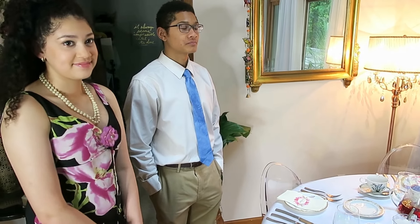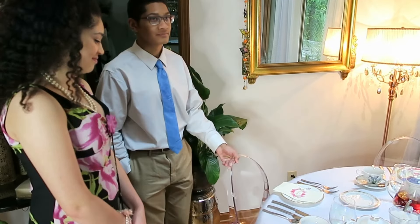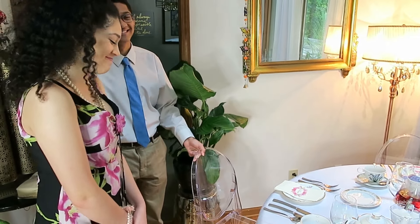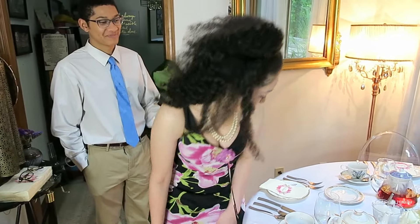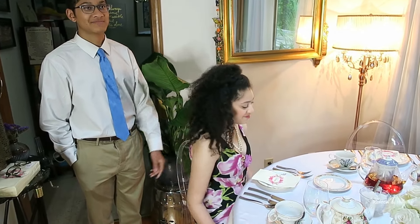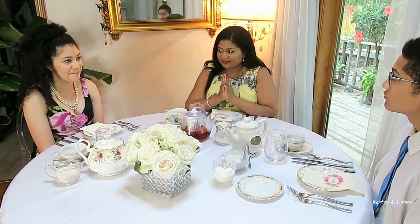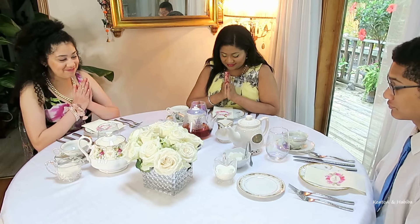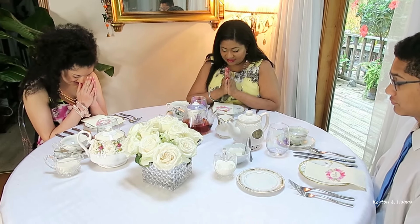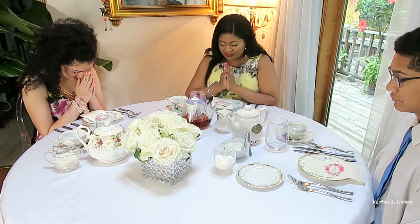Let's start off — son number one, try seating your sister. So you just pull out the chair for her. Yes and then you can help her scoot in. First thing, let's say grace. Thank you Lord for what we are about to receive. May we be truly thankful. Amen.